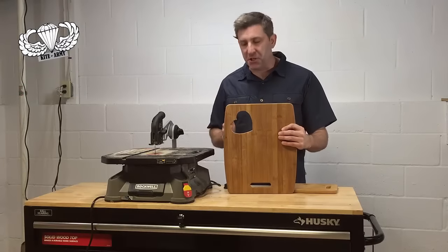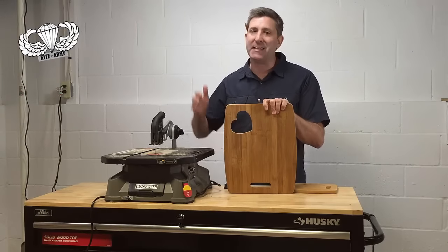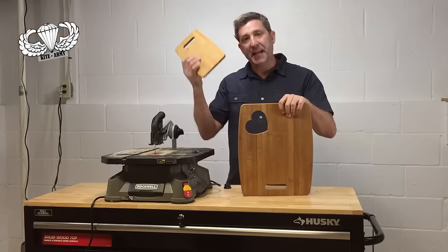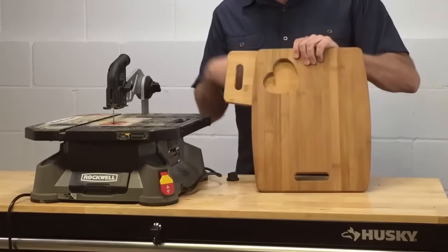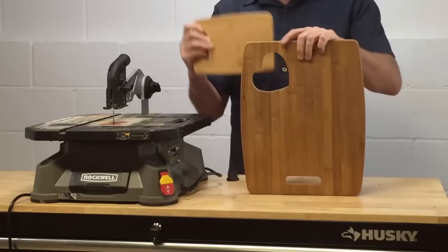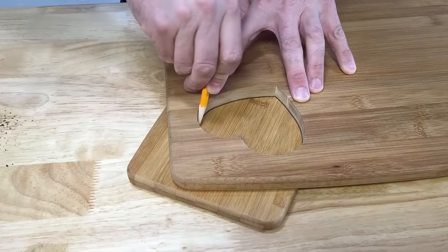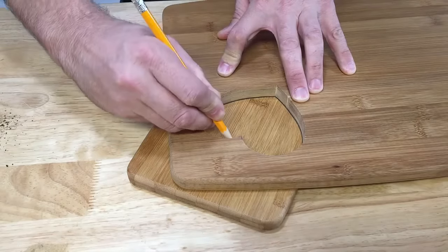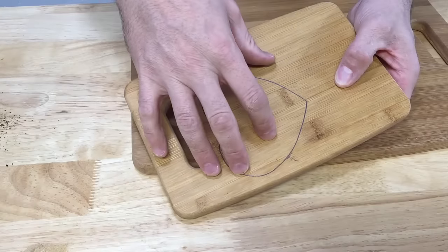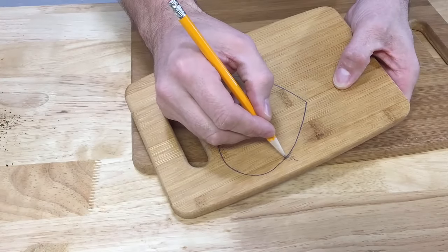Well, congratulations — you've completed the most challenging part of this project, and the Blade Runner made short work of cutting out this plug. The next piece I want to do is get my second cutting board, place it behind the piece that I cut out, and transfer that shape to my second cutting board. Just get in there and trace as tightly to that shape as you can possibly get. This is my shape transferred to my second piece of wood. I'm going to make sure as I cut that I stay to the outside of this line.